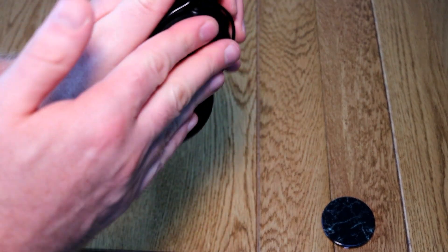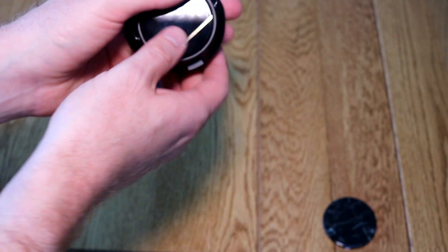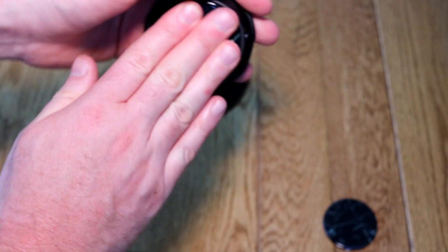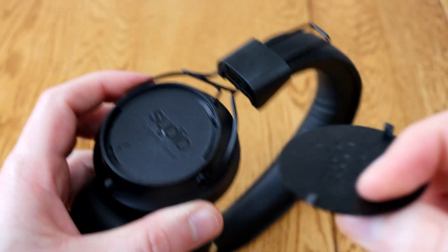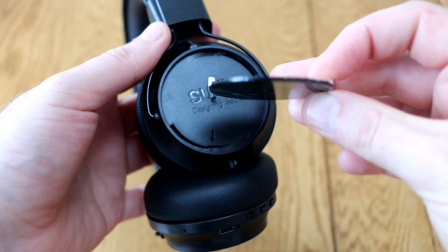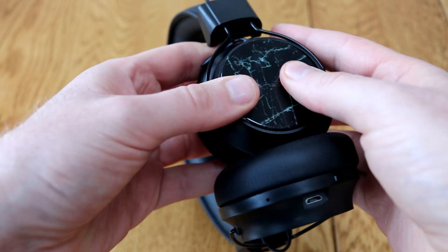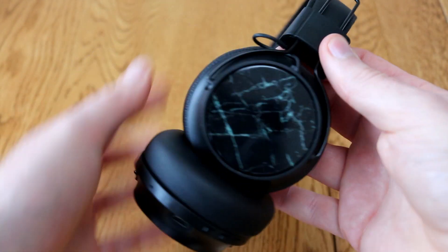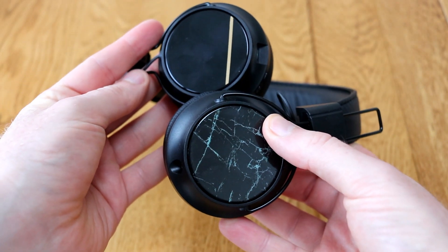I had great difficulty getting these off. I actually had to contact the manufacturer to see if I was doing something really stupid. They said no, just give it another go and a bit of a tug and eventually you will get it free — and they were correct. I did eventually manage to get these off and I was able to replace the original plate, which we've got here, with this nice new one — kind of a marble effect. I've not seen this sort of system before. It's an interesting way of personalizing your headphones. It is a little bit tricky to do, but once they're in they are in, and you can just replace one if you want or replace both — it's up to you.